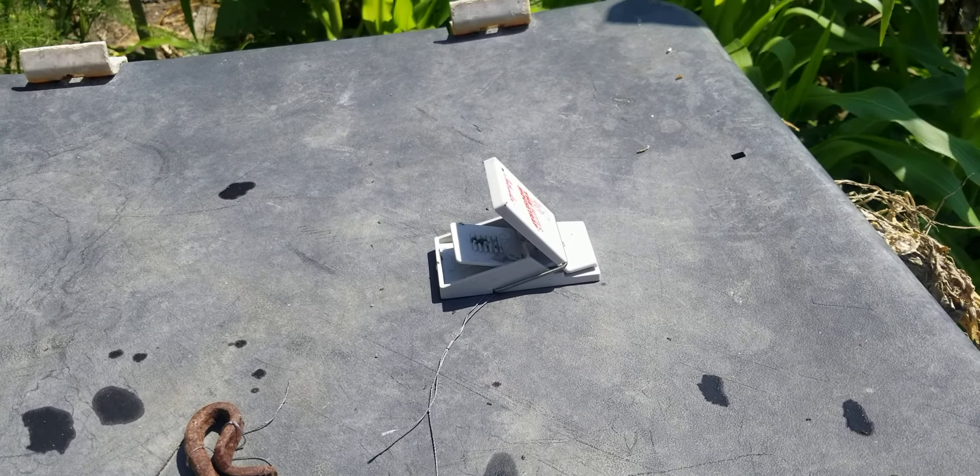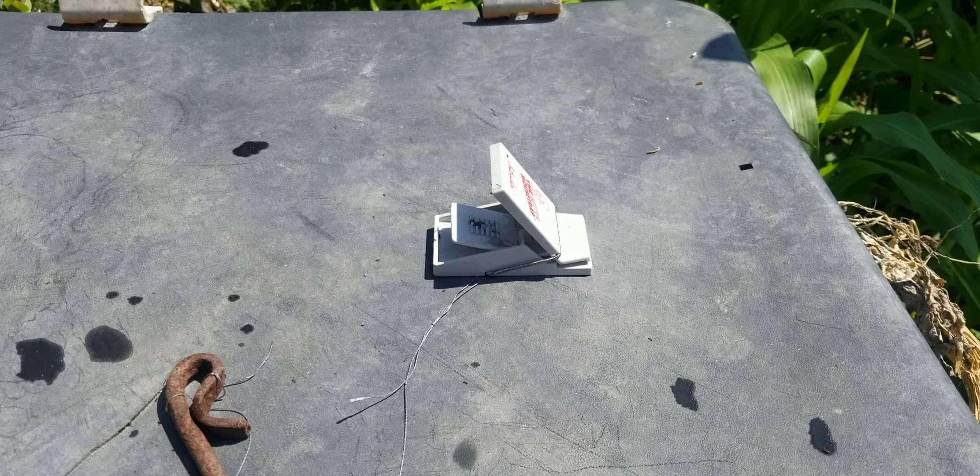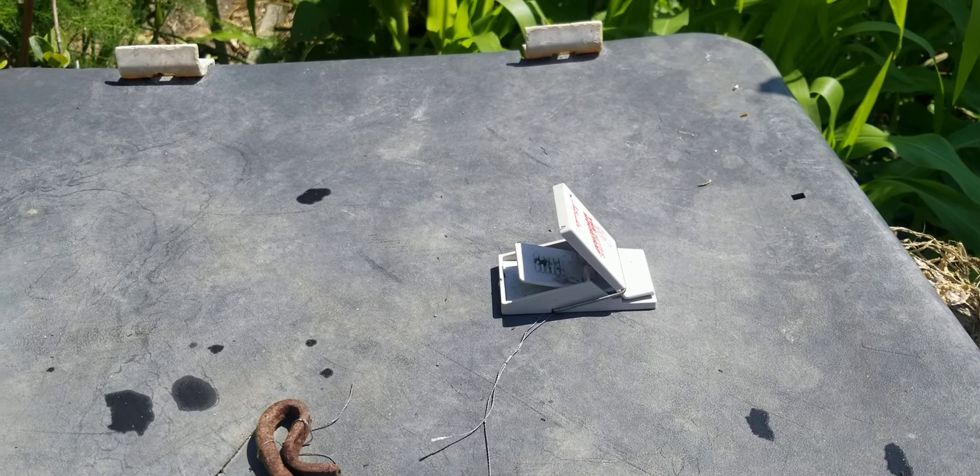This is by far my favorite mousetrap. Hope you like this video. Maybe check out some of our other videos. Bye!